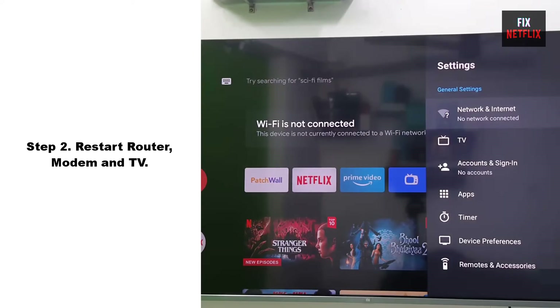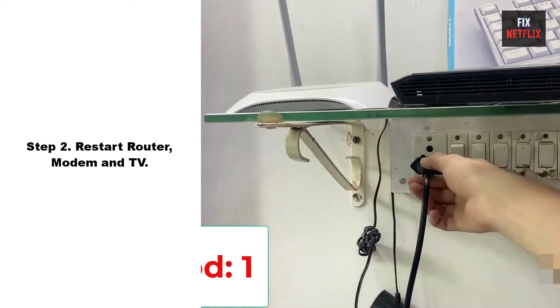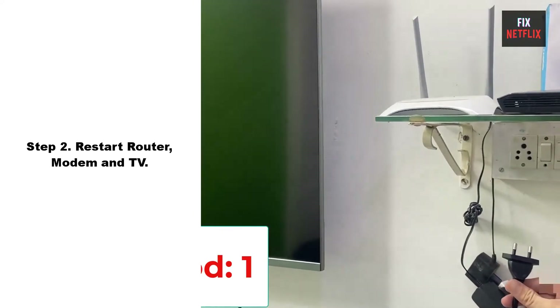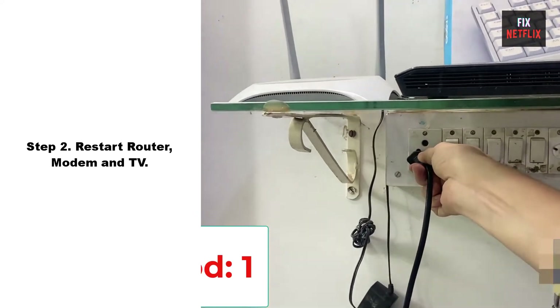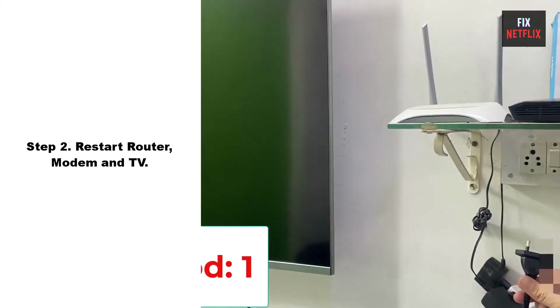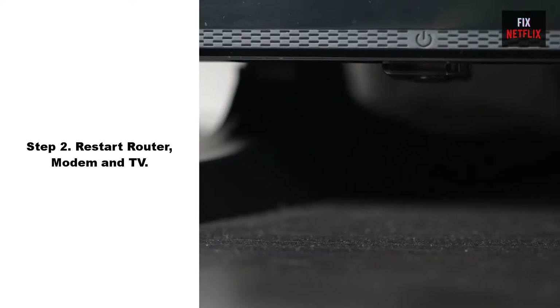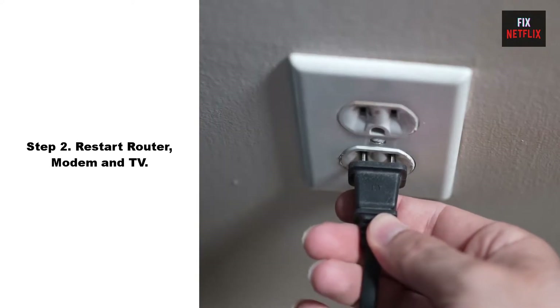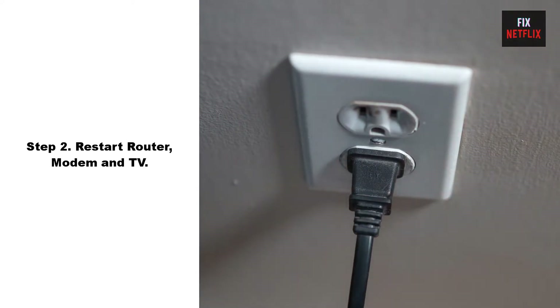Step 2: Restart Router, Modem, and TV. Our second step is to restart your router and TV. This is a good first thing to try if you are having network issues, as it can often fix problems not just for your TV but for all your connected devices. Unplug the power cable from your router and TV, then wait for 2 minutes. While waiting, press and hold the power button on your device for 10 seconds to get rid of any remaining electricity. Then plug the power cable back in and wait for it to turn on again. Following these steps can help resolve connectivity issues.